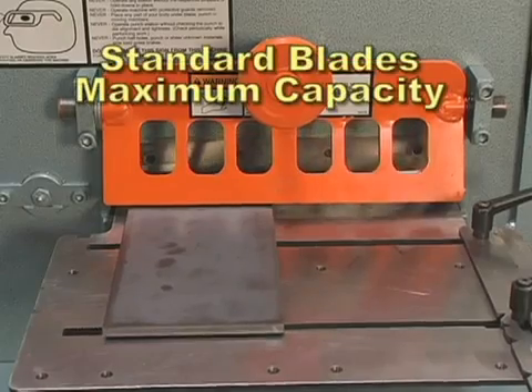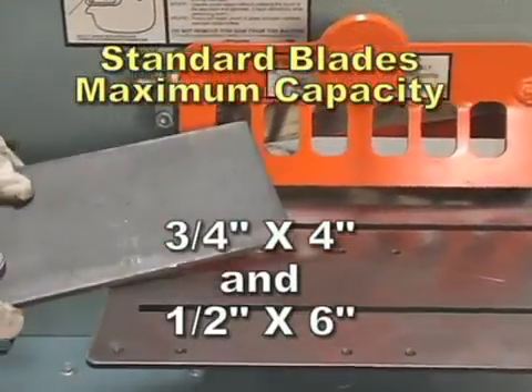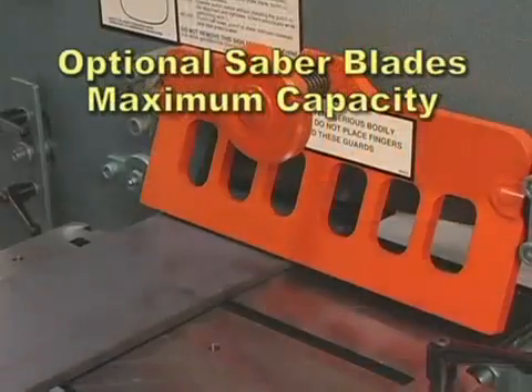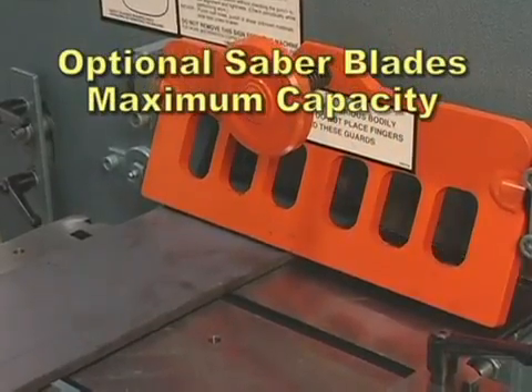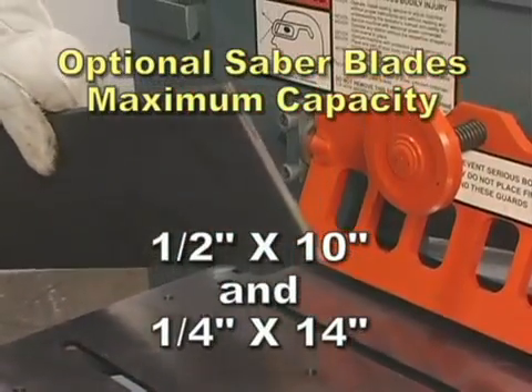The 505-14CM with standard blades will shear three quarter inch by four inches and one half inch by six inches. With optional saber blades, the 505-14CM will shear up to one half inch by ten inches and one quarter inch by 14 inches.